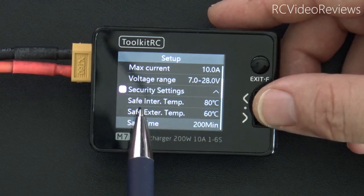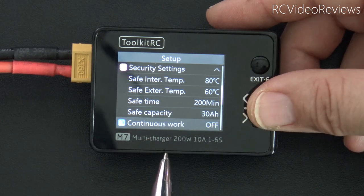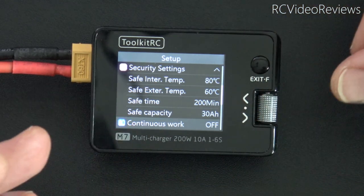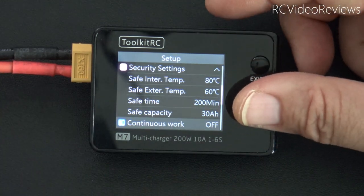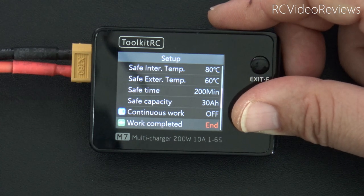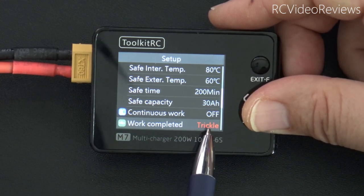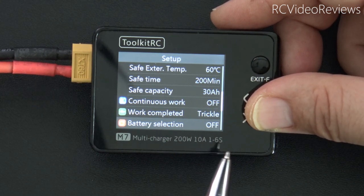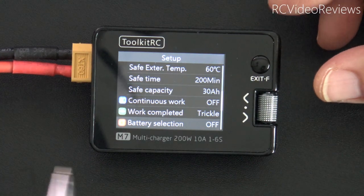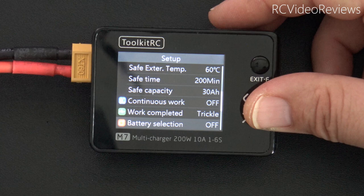Under security settings you can set internal and external temperature cutoffs, charging time limits, and safe capacity — meaning how much power you're putting back into the batteries. Under work completed, options are trickle and end: trickle lets the charger continue to find balance after initial charge, end stops immediately. For battery selection, turning this on prompts you to configure your battery each time you connect — useful if you charge a variety of batteries, less useful if you always charge the same type. Backlight goes from 1 to 10. There's also a buzzer option — I leave mine off. Language options include English, German, French, Italian, Portuguese, Spanish, and several Asian languages.